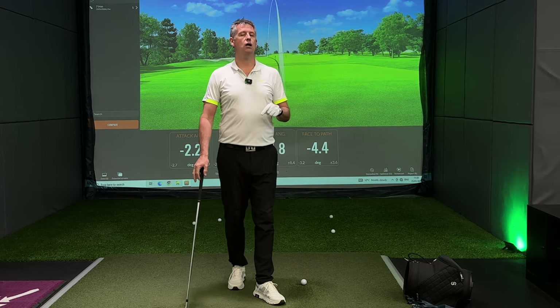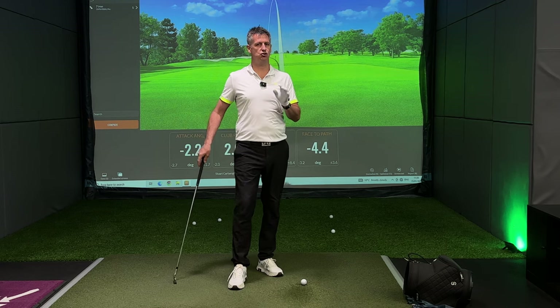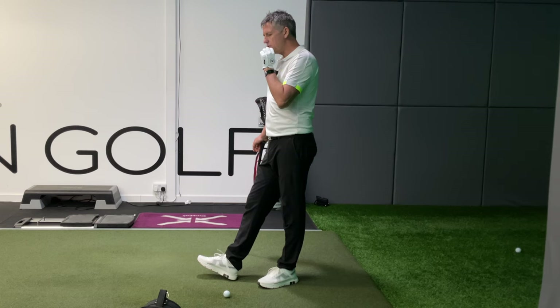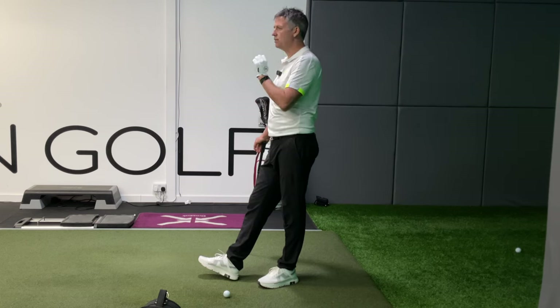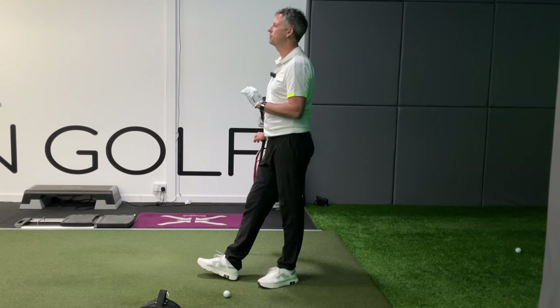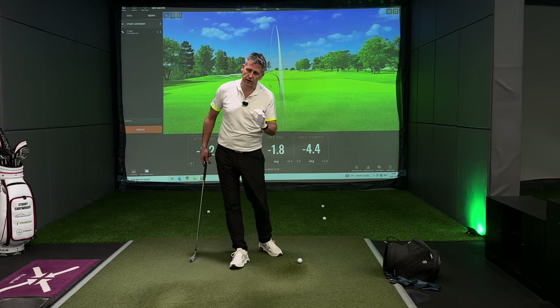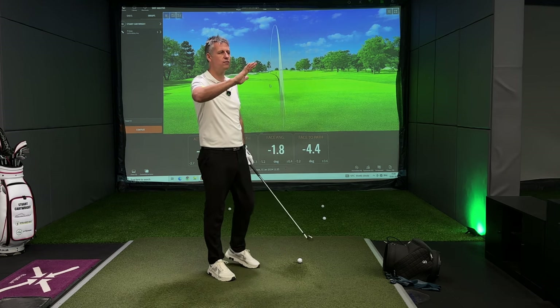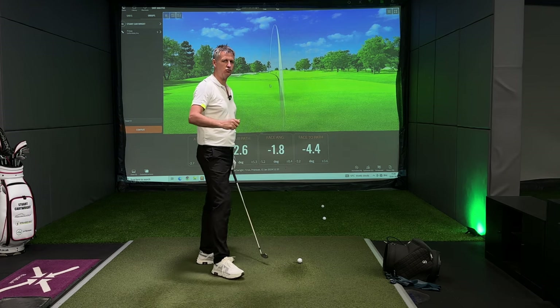And most of the time when they come on the mat, it's just a straight pull and they might even see a little bit of fade. Because if you don't get the face to path value negative, you will never be able to change your path. So the face to path is where you need to put all of your attention to start with to fix your draw.